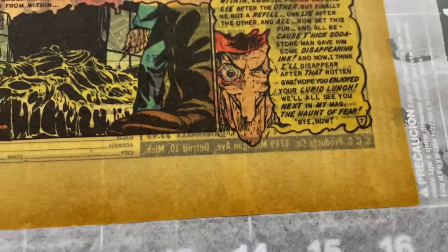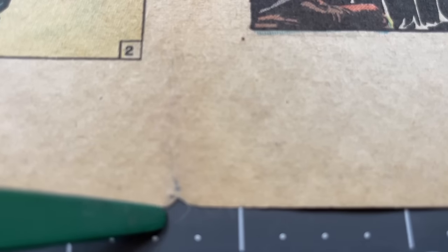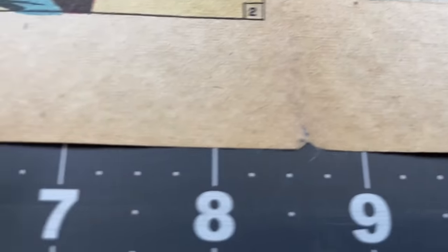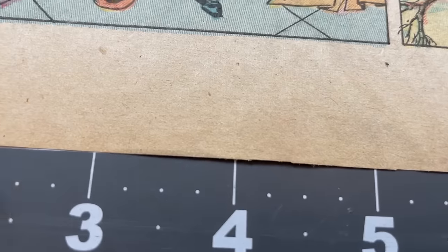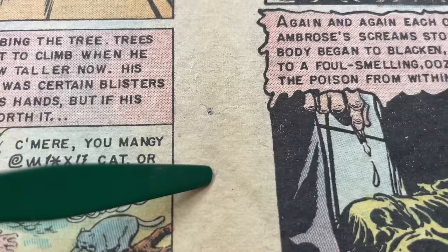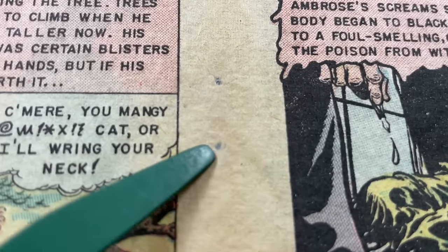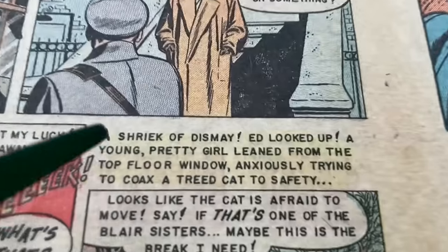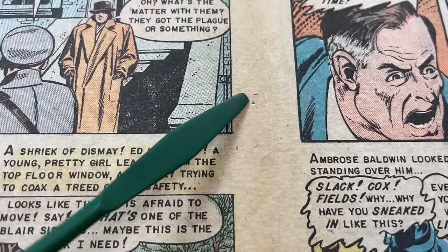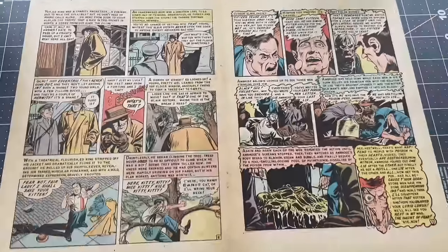I went ahead and did the tear seal right here using brown Japanese paper with methyl cellulose on it. There are little tear seals down here which you cannot see - they're gone now. I also reinforced the staples. There's a little bit of transparency here because I need to repoke the holes, but if you remember they had horizontal tears across here. This is the back side of the last wrap so the staples will be folded on the opposite side. These are all done and covered with little tiny patches.